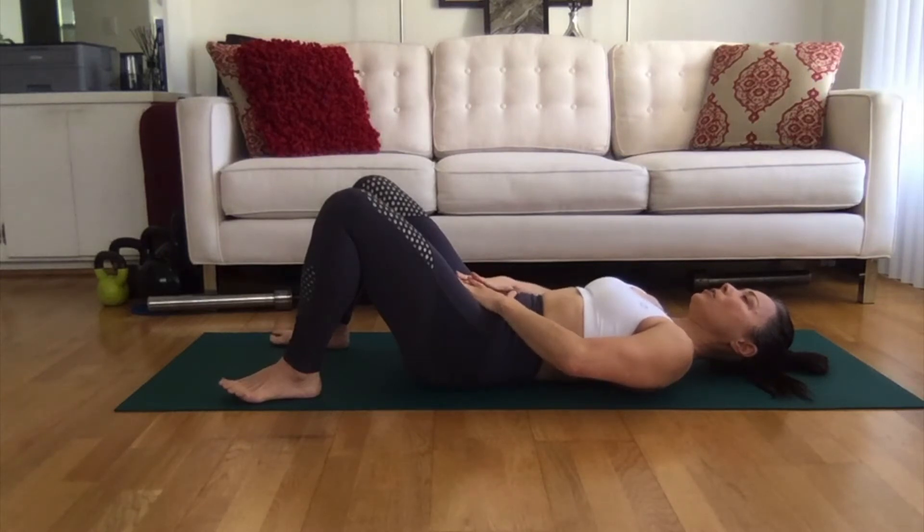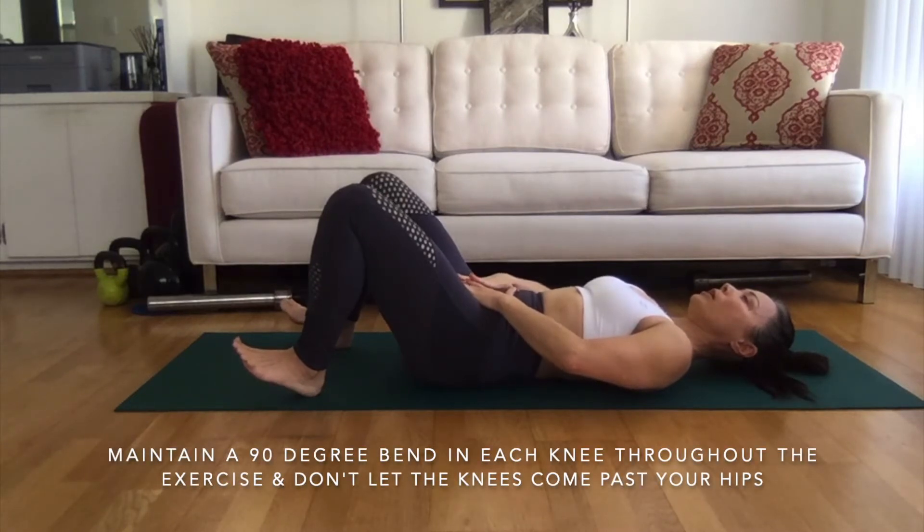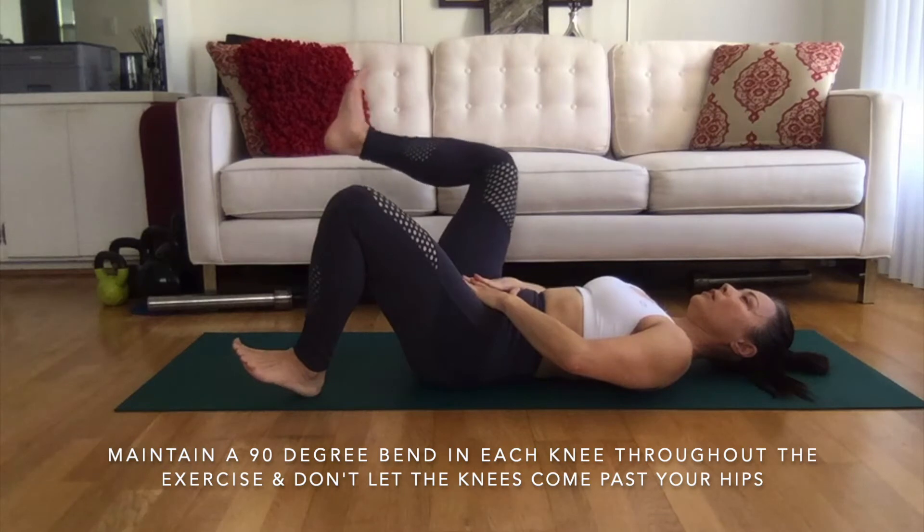Keeping this totally still — hips still — I like to put my heels up so I'm raising my toes. I'm going to maintain this position, then raise the leg and then lower it.